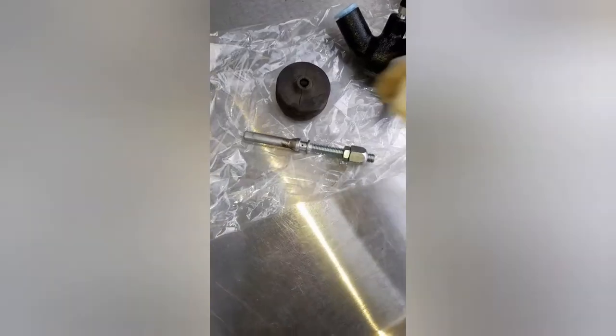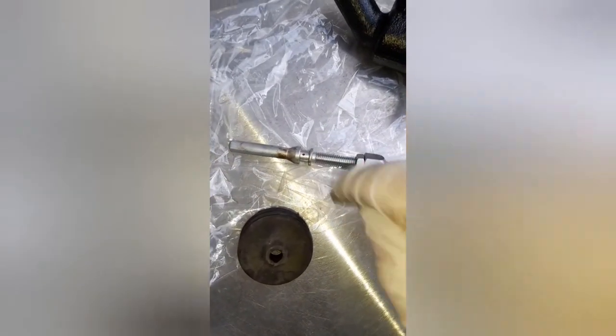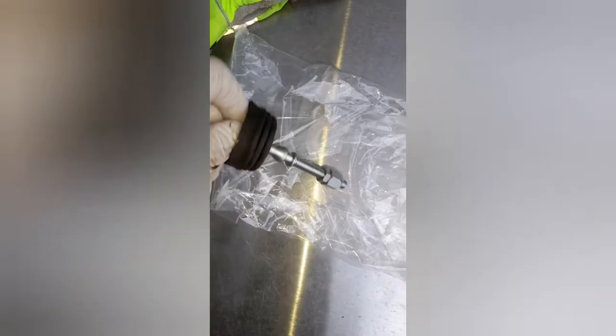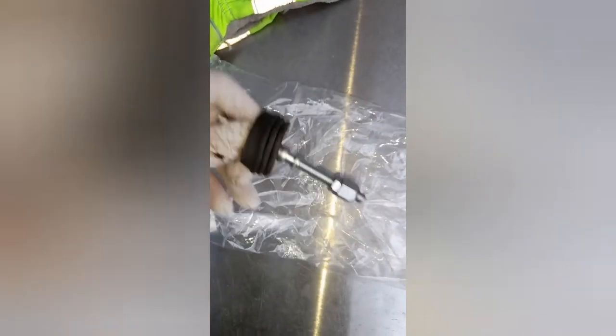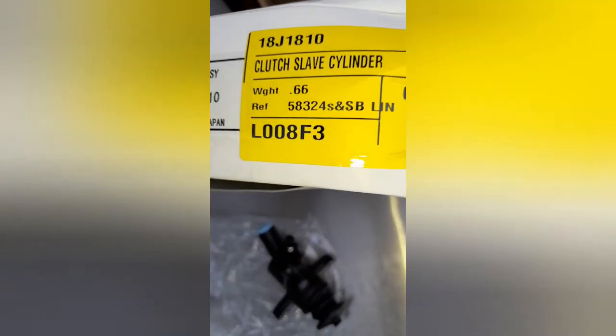Now we'll fit the boot to this. With the boot, the open end goes towards the non-threaded part, and this part here locks into the groove. And that's ready to be fitted to the old cylinder. The new boot goes back in a box for later.